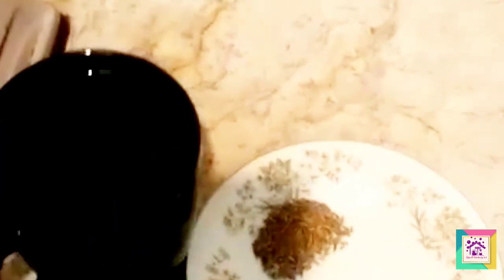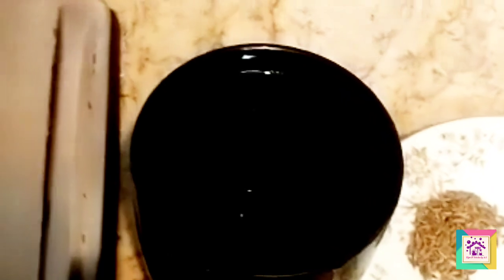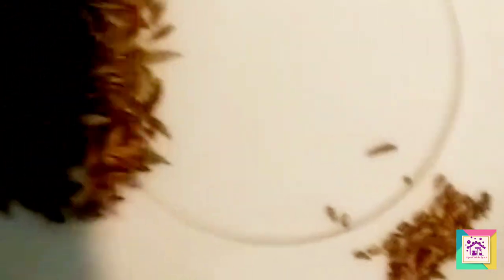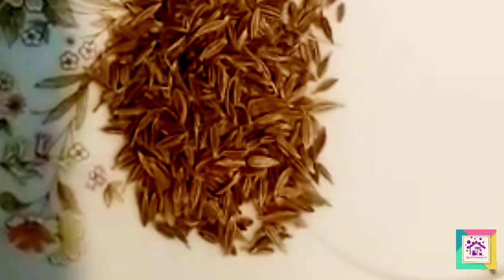I am going to share a very easy trick. We will make zero water. We will take 1 cup of water, 1 teaspoon of zero. It is very warm, and the zero is very helpful to reduce your weight, especially the tummy fat.